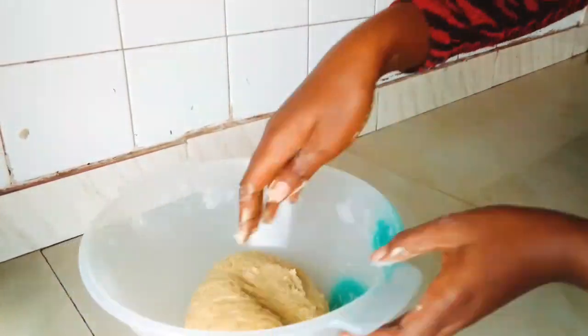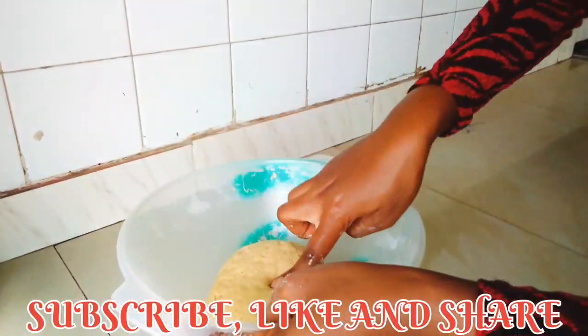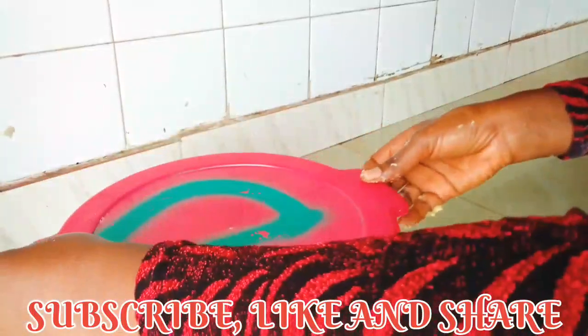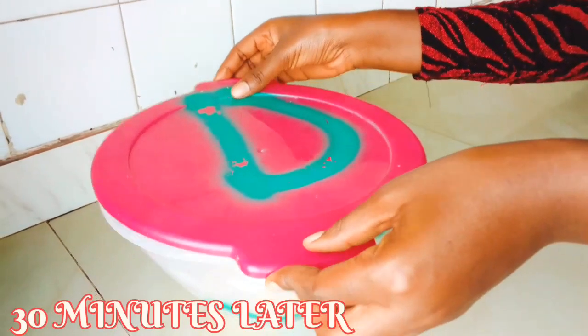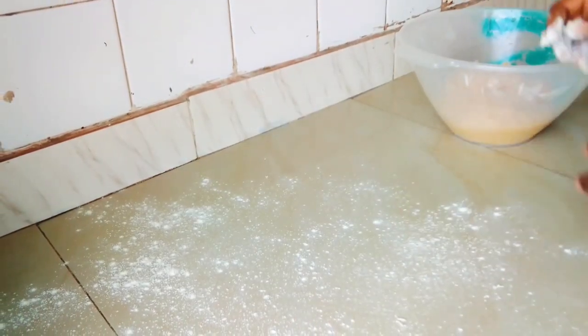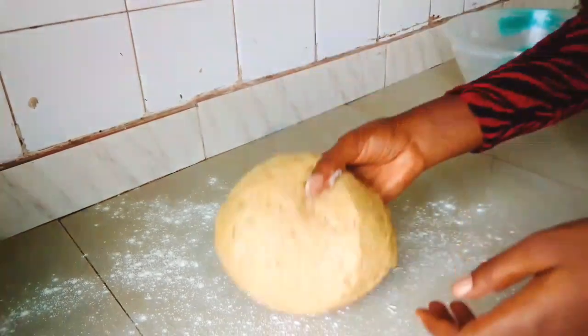While we're kneading the dough, kindly subscribe to my channel, give me a thumbs up, and share my videos! You'll know it's ready when you pop your finger into it and it bounces right back. Then cover it and set it aside for about 13 minutes.